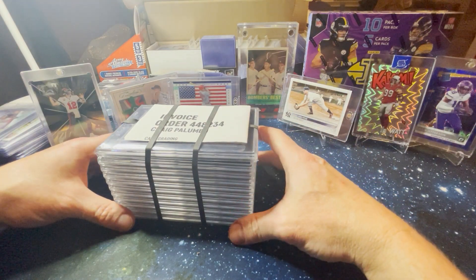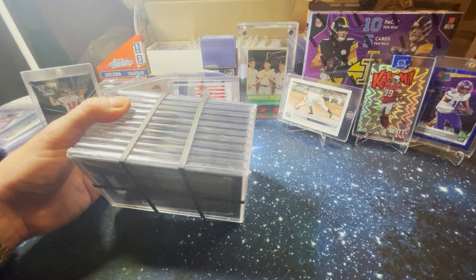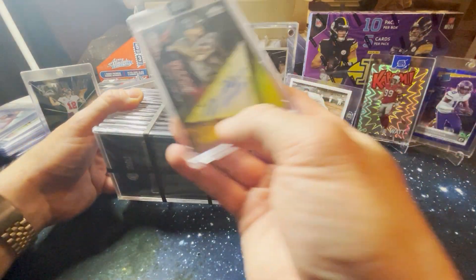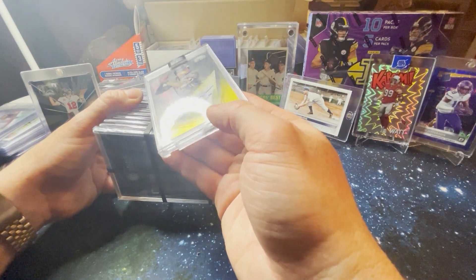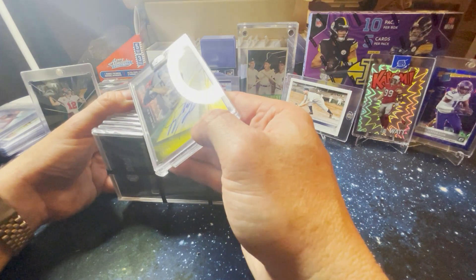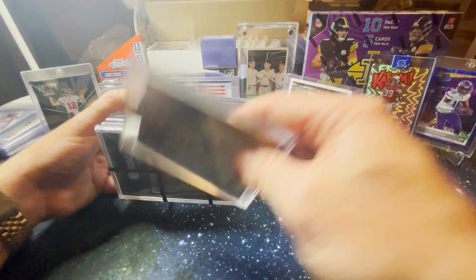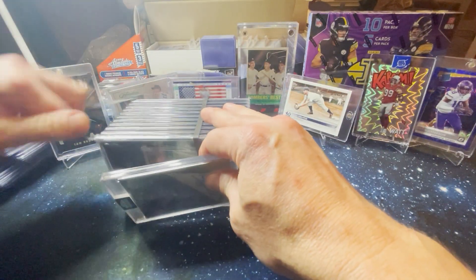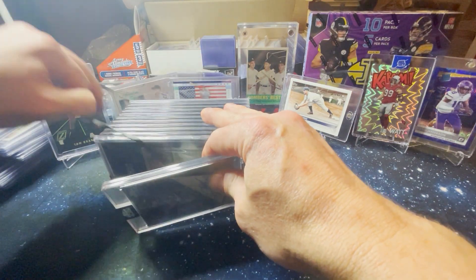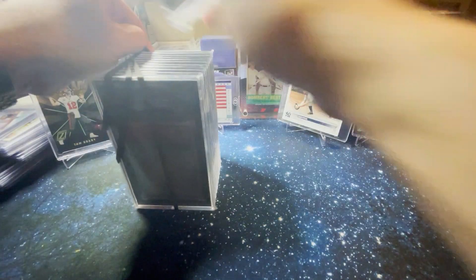We want to do a slow reveal. So I am going to use this new Ketel Marte — 29 of 50 auto. Love the guy, love the brand. I'm stoked to get that. But now I just hope he can deliver along with all the young talent that the D-backs have this year.